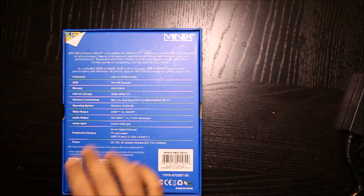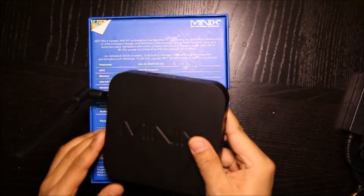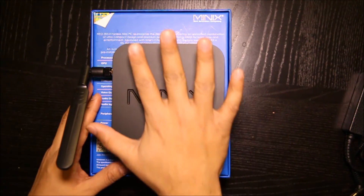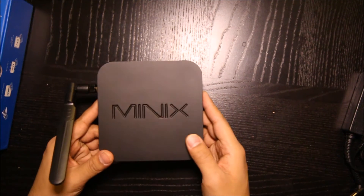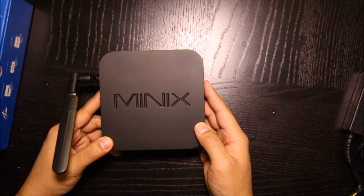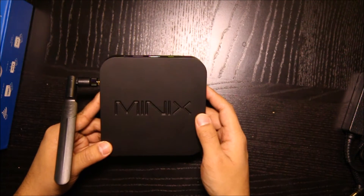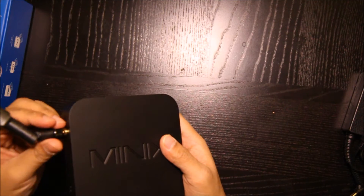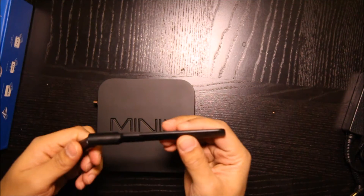In terms of specs it's very close to a Microsoft Surface 3, except for the processor — the Surface 3 has an x7, which I also have and use as my main daily computer. This is the box, and here's a large antenna. As you can see it's a palm-sized PC, and I'll be including screenshots of benchmark testing. I want to make this video to talk about the quality and build of this PC.